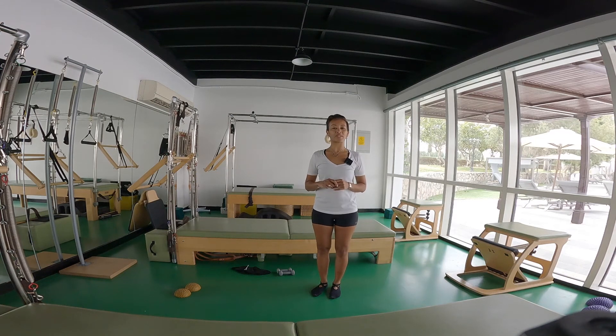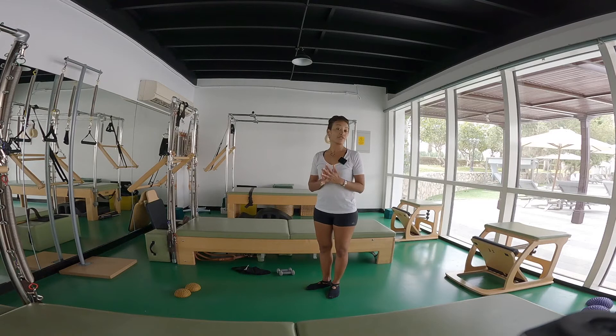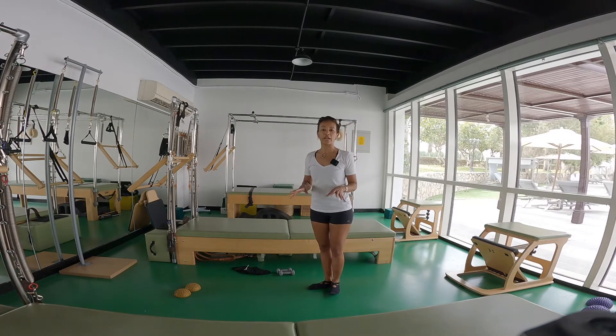Hey, it's Shanique, welcome back to another session of Mag Pilates. Today we're going to be concentrating on connecting the leg muscles to the core muscles. Like we saw last week, we want to think about the foot and the arch working to support the body weight and to help you with balance, and then also we work out the ankle stability.